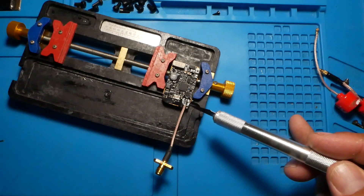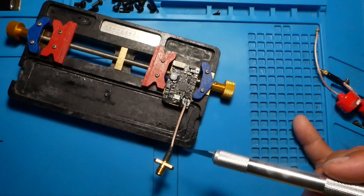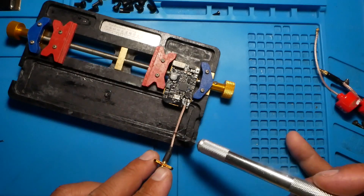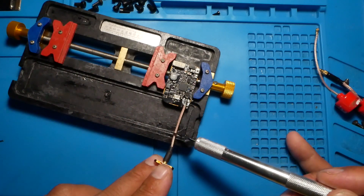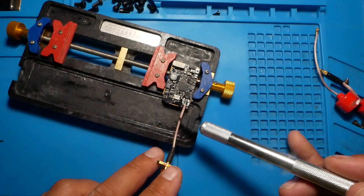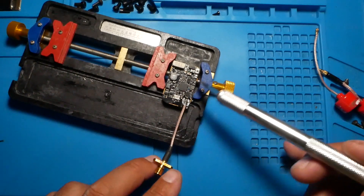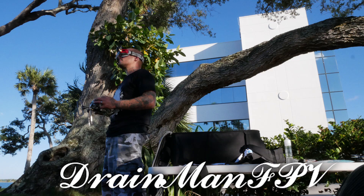Antenna is connected stronger than it's ever been connected. You've got any adapter that you want — I just put on SMA. Put on whatever makes you happy. If you need less space because you've got too much antenna hanging out the back, feel free to cut it shorter — but don't start too short, because if you mess up multiple times you'll find yourself in trouble. I hope that this video was helpful for you guys. Enjoy and I'll see you on the next one. Bye.